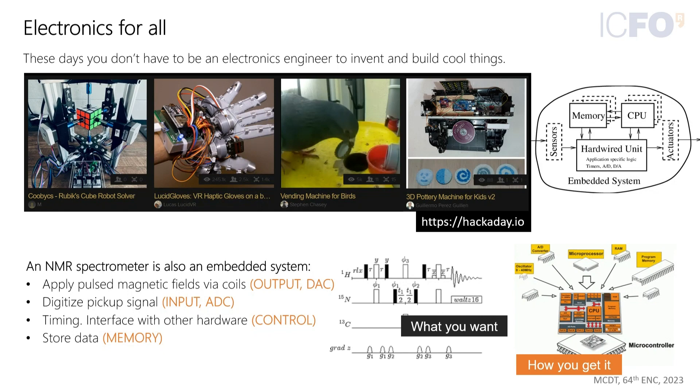A presentation clicker is an example of an embedded system — when you click the button it communicates via Bluetooth to the computer to change the slide. You could think of an NMR as an embedded system as well, because you have sensors, coils that supply current as outputs, signal digitization, and some kind of timing and memory. This was shown elsewhere in the instrumentation session with ASIC single-chip type NMR spectrometers.